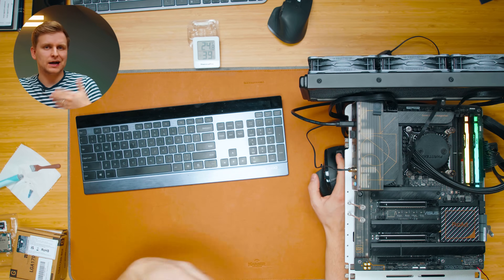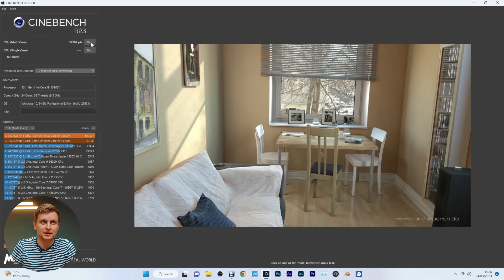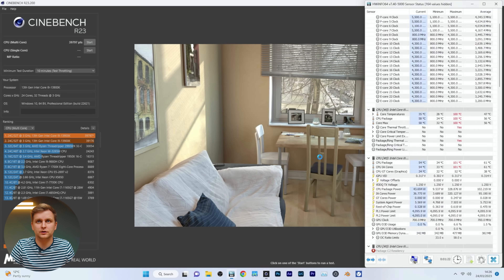Now we're going to do a 10-minute throttle test. We've kind of worked in the cooler, so let's go 10 minutes and see how we do. While that's running in the background, let's look at what this accessory is and how it works.